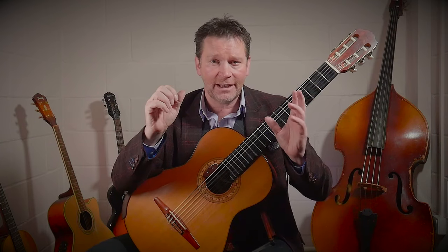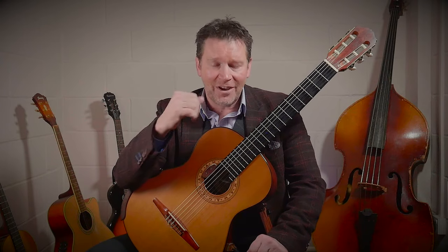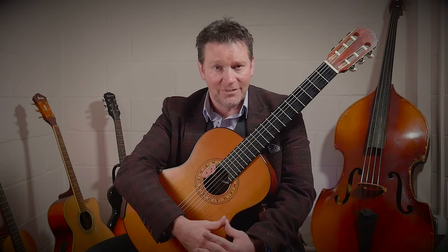Hello and welcome back. Today I'm going to show you how to combine new techniques in the right hand and the left hand, and we're going to do that by the use of a major scale. What we're going to do is learn the perfect way to play a one octave major scale. Dive in and let's see how to develop this technique.